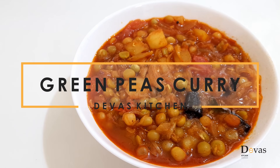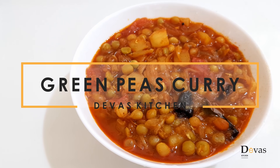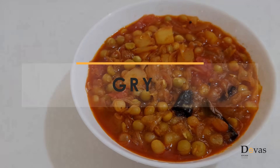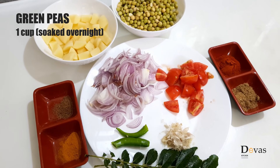I am going to make green peas. I am going to add 1 cup of green peas.